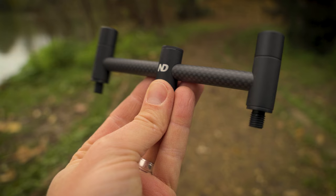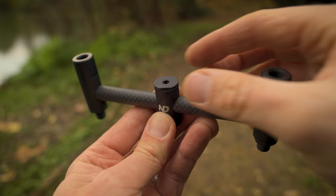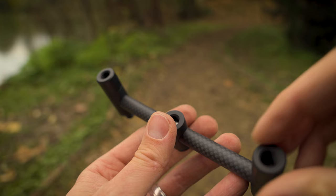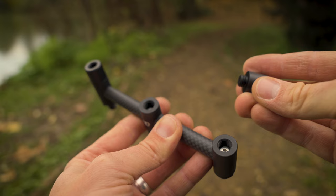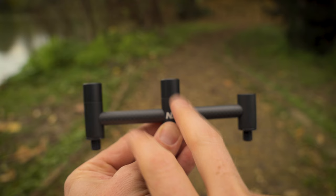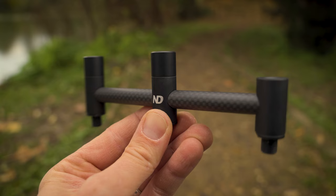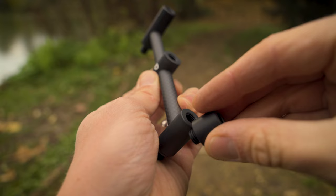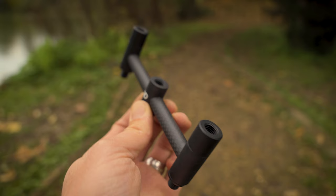If I want to, I can change it back just as quickly. In the center there's another blanking plate. If I unscrew that, it reveals another thread that would receive a bite alarm or butt rest. All of these threads are universal on this kit — you can move them across to completely configure it exactly how you want. So if you want a really snug three-rod setup with rods tight together, you could do that. Just put the blanking plate back on top to keep things nice and neat.